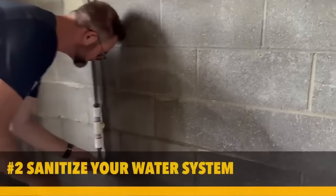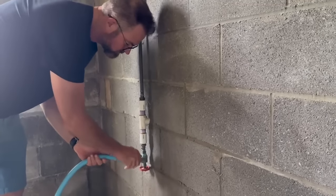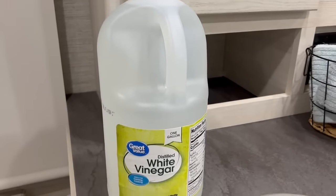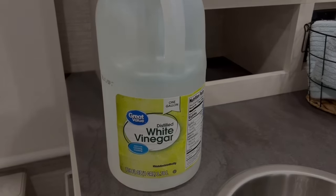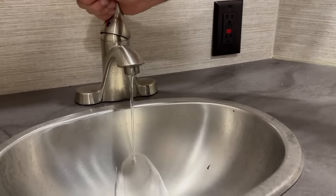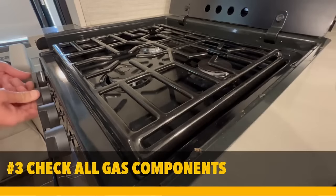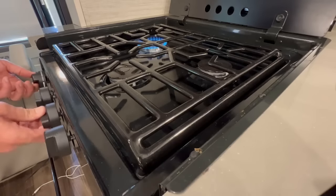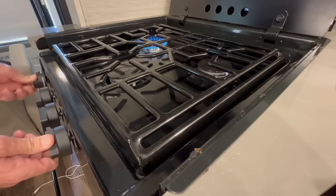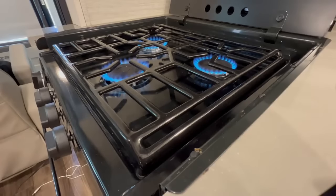Number two: sanitize your water system. Close all drains and install drain plugs. You can measure a quarter cup of household bleach for every 15 gallons your freshwater tank holds, but personally we prefer white vinegar — it's a little better on the environment. Pour the bleach or vinegar into a one-gallon container, fill it with water, add the mixture into the fresh water tank, and fill it entirely with potable water. Turn on the water pump and open all the faucets. Number three: it's all about gas. Check all your gas lines, look for leaking pipes, replace propane tanks, and you can spray a little soapy water on the hose connectors — open up the gas line and search for bubbles forming. Then test all the gas appliances to make sure everything is in working order.